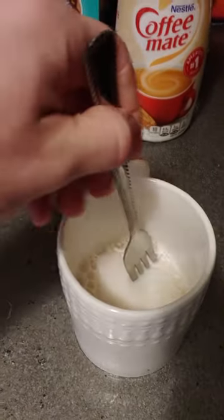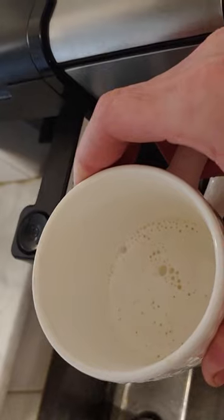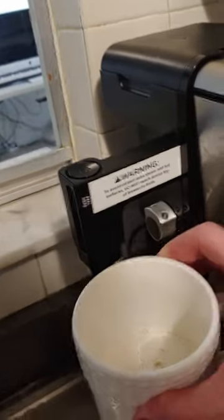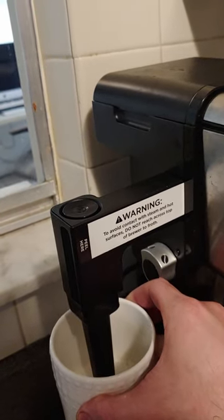20 seconds in and it starts to bubble up. We can start to stir it. As you can see it's already wanting to froth up, and then we can go ahead and additionally froth it with a frother or whisk for just about 30 seconds or so.